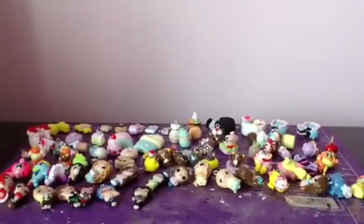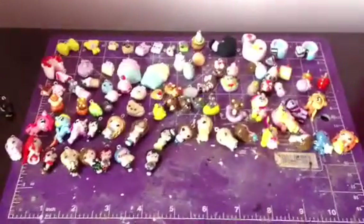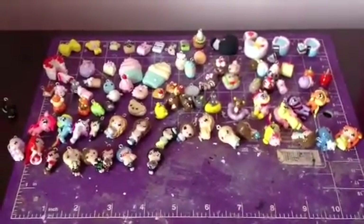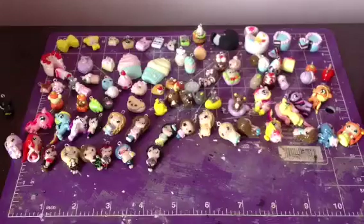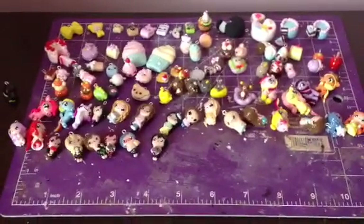Thank you so much for watching this charm update. I'm sorry it took almost 20 minutes. But I really hope you enjoy this — I've been working on this batch for a very long time, and I've been caught up with school and everything. But I really hope I can make more charm updates now. I really hope you enjoyed this video. Bye!